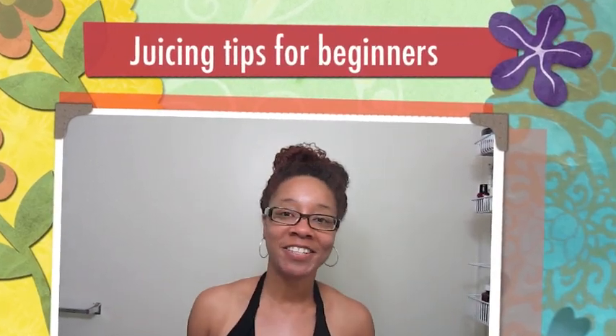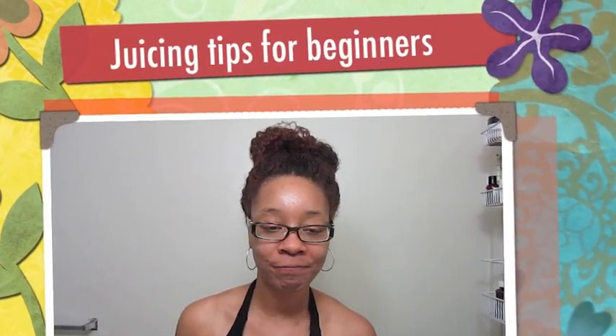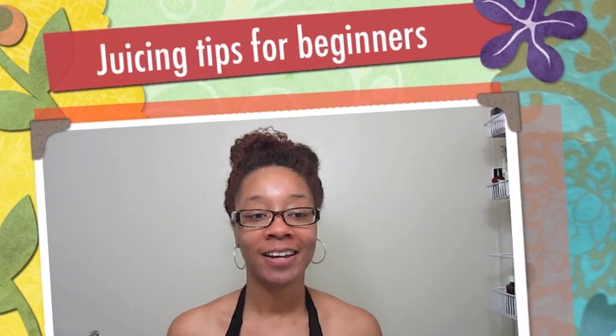Hey everybody, this video is going to be about juicing for beginners. I still consider myself a beginner, but I've been doing it for almost a year now, so I feel like I at least know the ropes enough to help someone else get started in juicing. The first thing I want to cover is juicers.